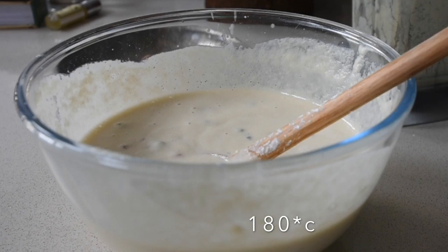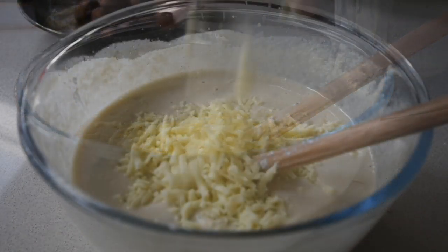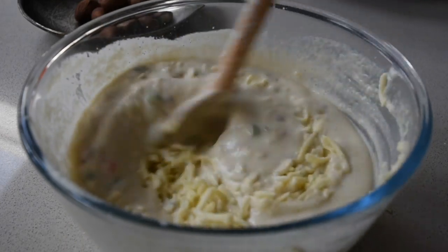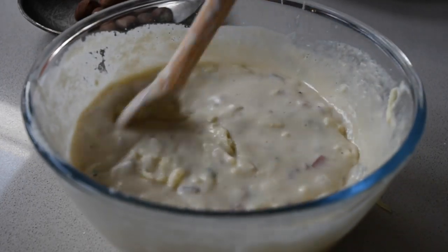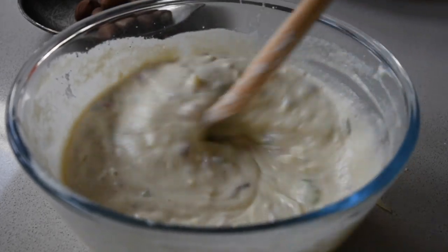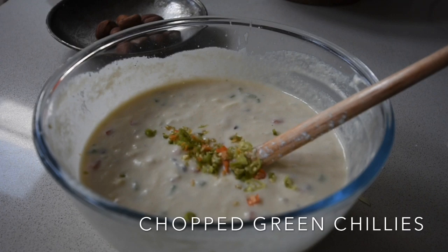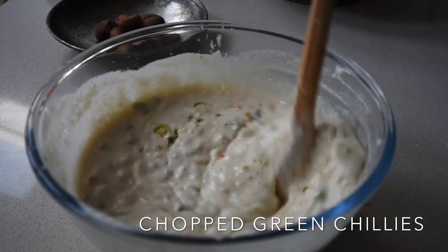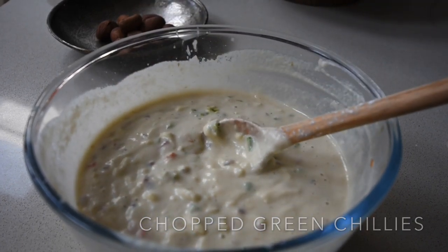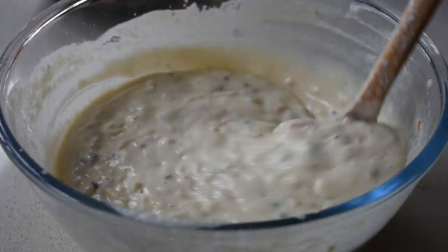I've got my shredded cheddar cheese here and I'm adding that to the mixture. In the absence of that, you can use the Ghanaian Wagashi — the Ghanaian cheese — it's incredible and it would add extra texture and flavour. You'd notice I've omitted salt from this recipe because the salted Kobe is already salted and the cheese has a good amount of salt. I've added some finely diced green chilies for that little kick.